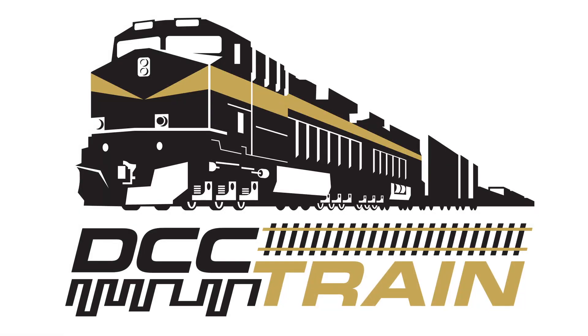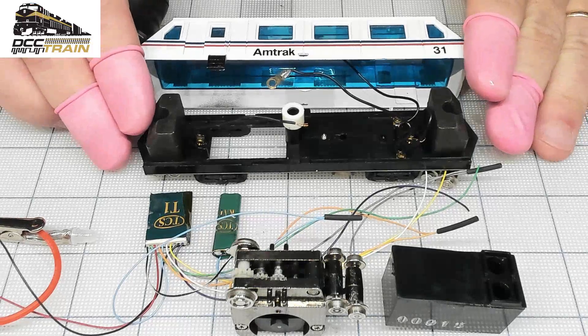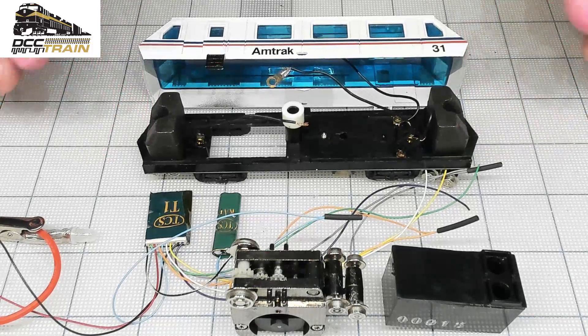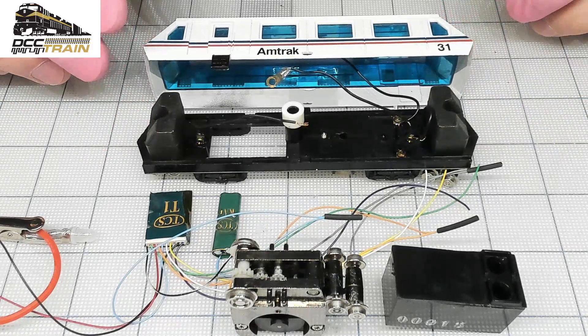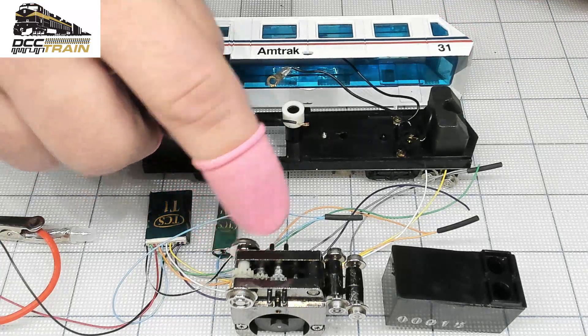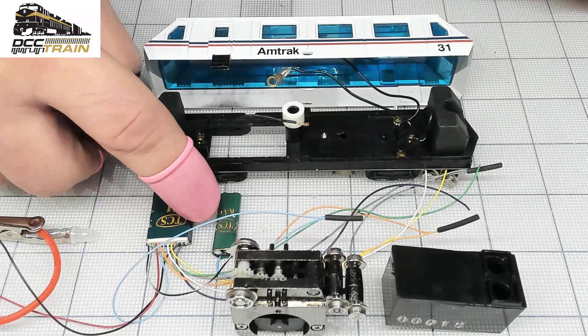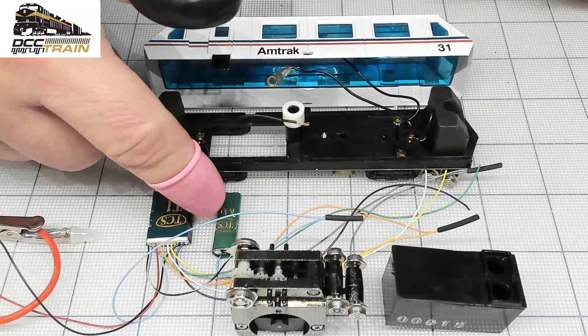What's up guys? AK with DCC Train. In this video I'm going to talk a little bit about model and real prototype. I found some information. At the end of the video we're going to test this drive with the TCS T1 decoder and keep alive module.